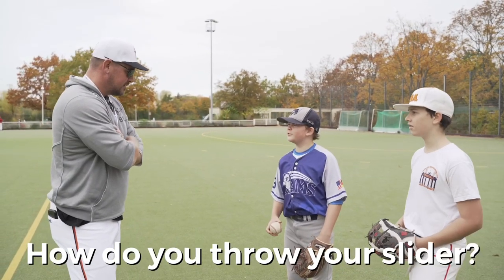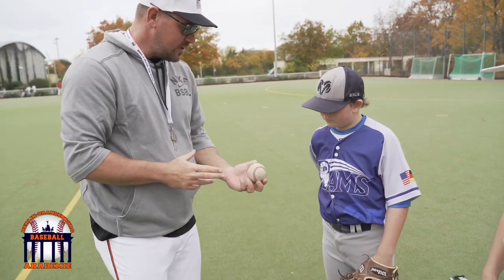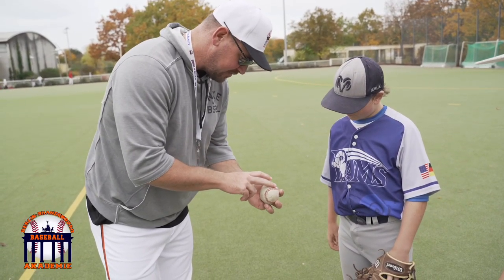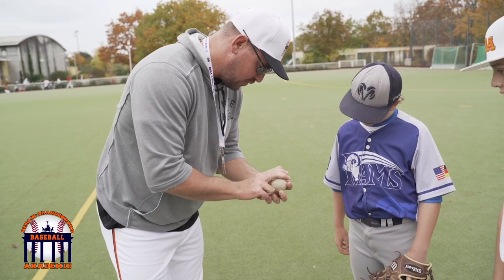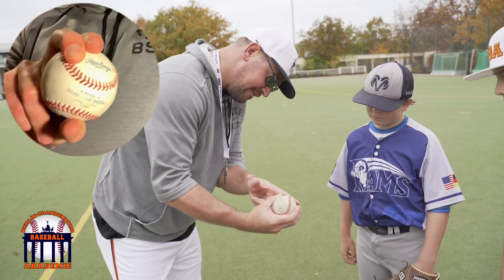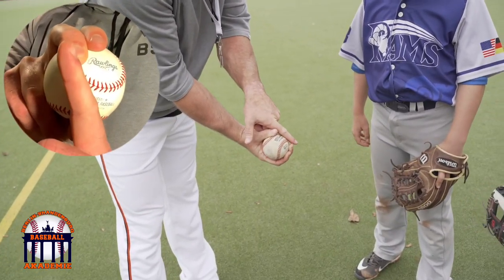How do you throw your slider? Good question, I will show you. So for my slider, what I used to do is I would take my middle finger and put it right here on this horseshoe — the open part of the horseshoe. I'd be right here and then put a little bit of pressure here, pointer finger right next to it, thumb right underneath the ball. If you look at my middle finger and my thumb, it's got an angle here.